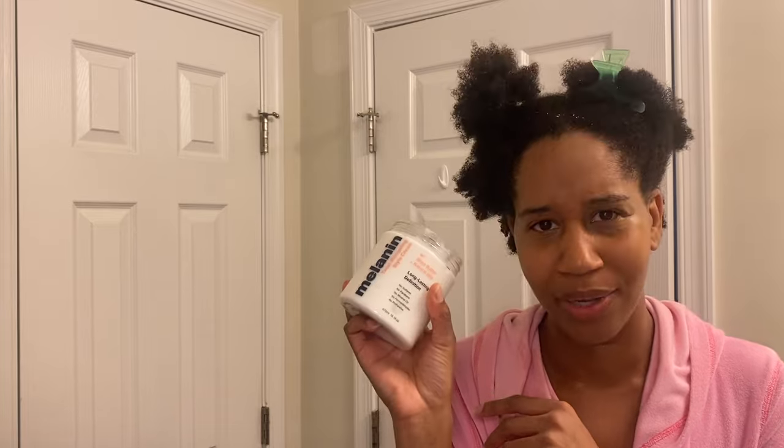This product is of course by the OG natural, Natural 85, Whitney, and she signs the container. The instructions say: use a little or as much as needed, massage styling cream into wet or dry hair one section at a time. If style is desired, use with your favorite leave-in conditioner. So let me go get a leave-in conditioner.